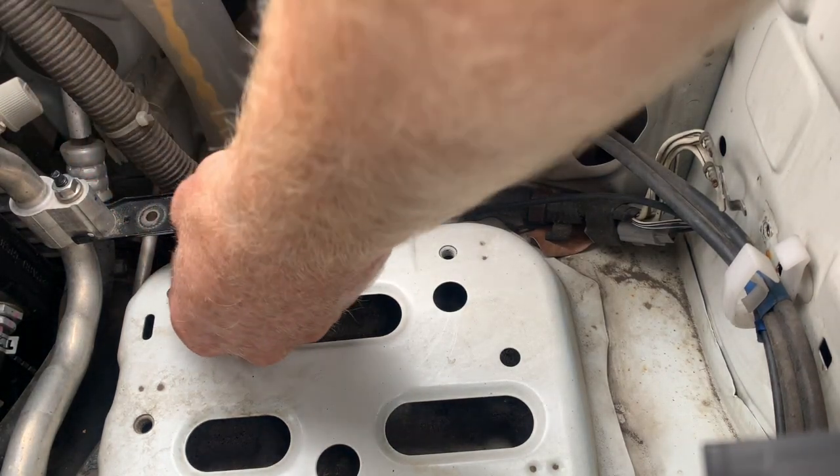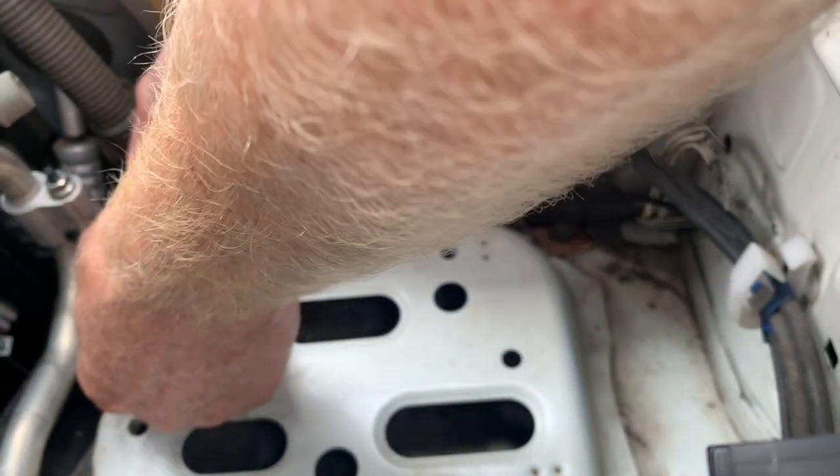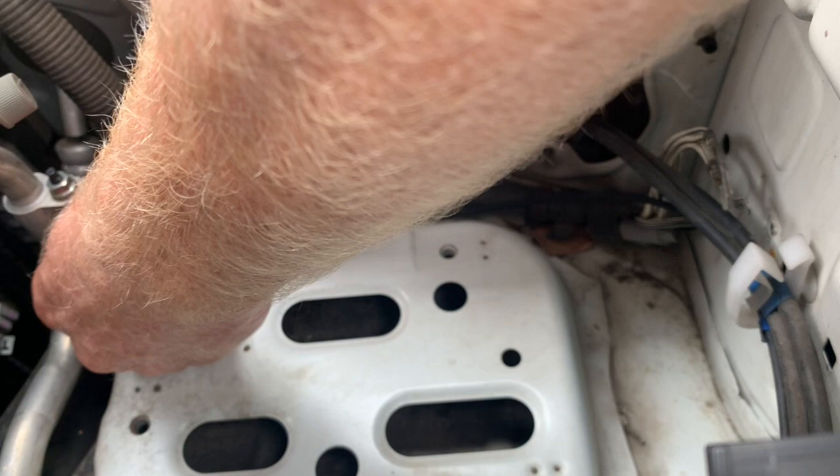Next we're going to replace the bracket that we removed with a bracket provided in the Piranha kit. It's just a matter of sitting that bracket there for now.